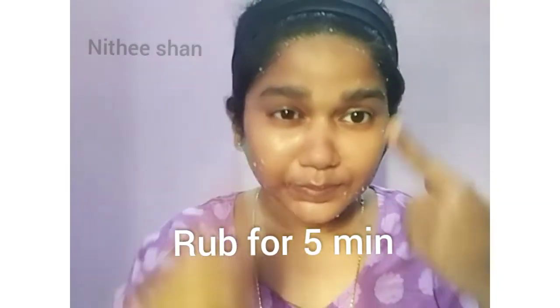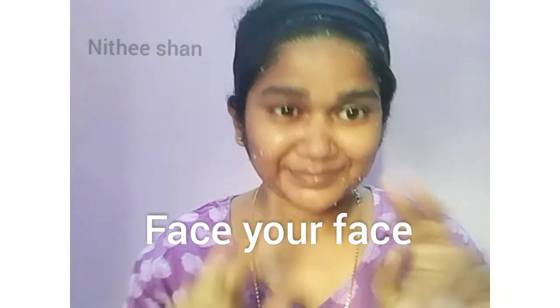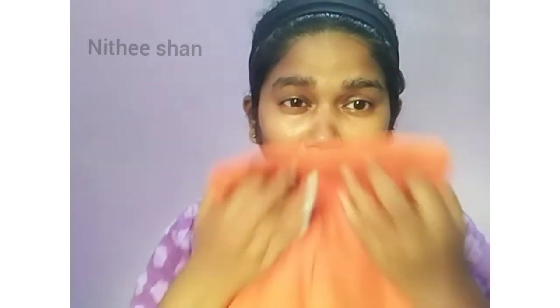If you apply the scrub to the face, it will be soft. We add coconut oil and it will be soft. Rub the scrub for 5 minutes, then leave it on the face for 2 minutes, then wash the face. Take a soft towel and pat dry.